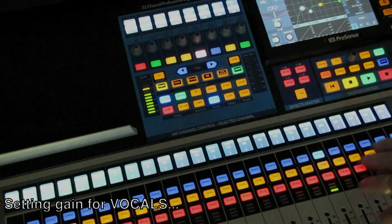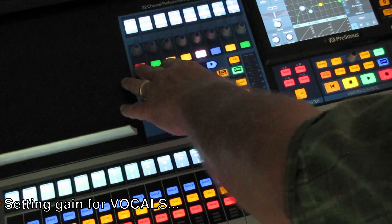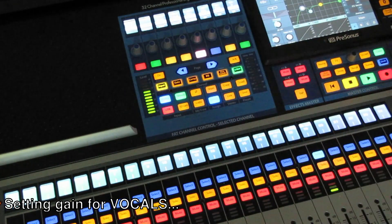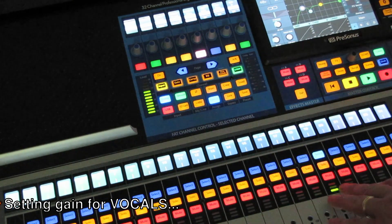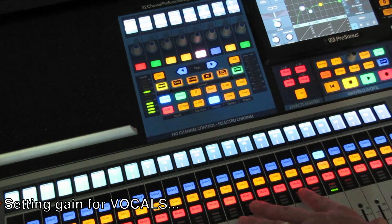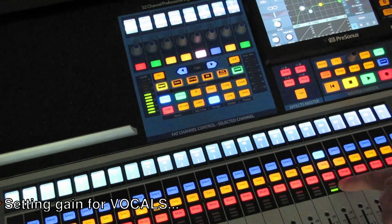This is where you need to allow for headroom in the gain so that you don't get distortion. It's good to pay attention to these indicators. I know that I need to keep things probably no more than two greens. One green is actually fine, but if you can get a second green up there, that's fine as well.